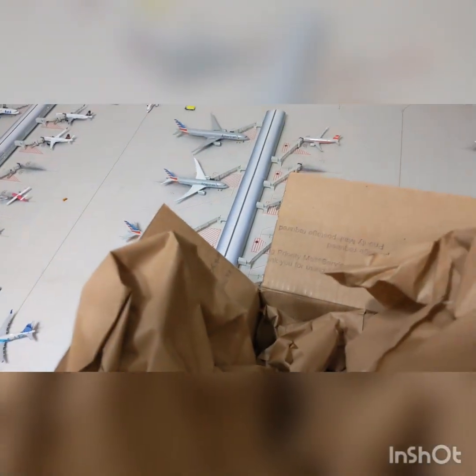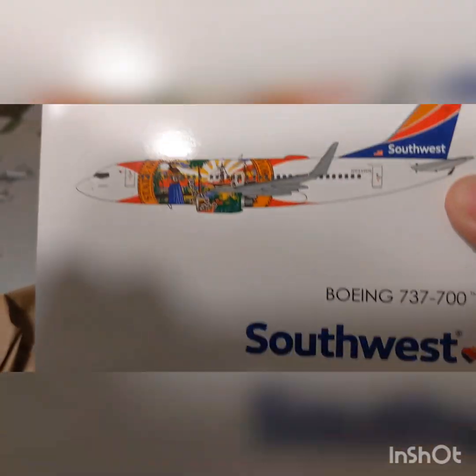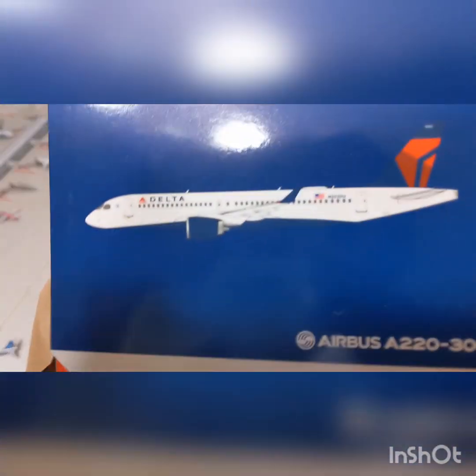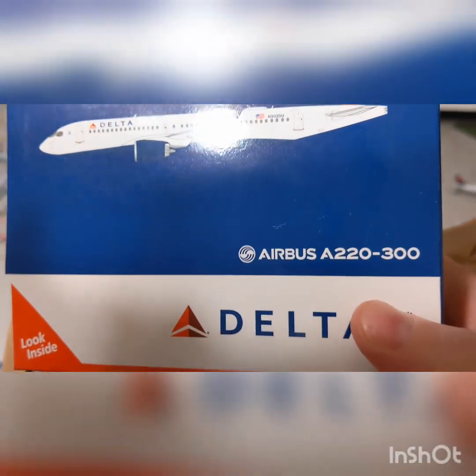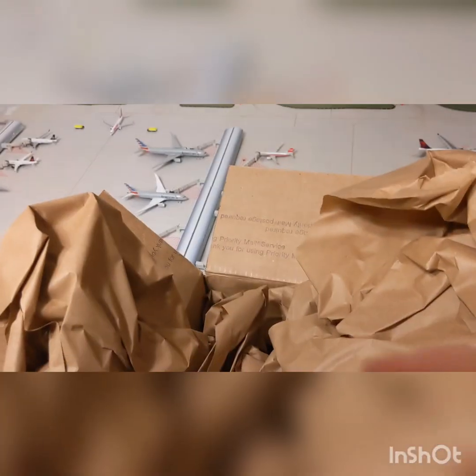And here is Southwest Florida 1. And of course, we have the Delta A220-300. Very nice.